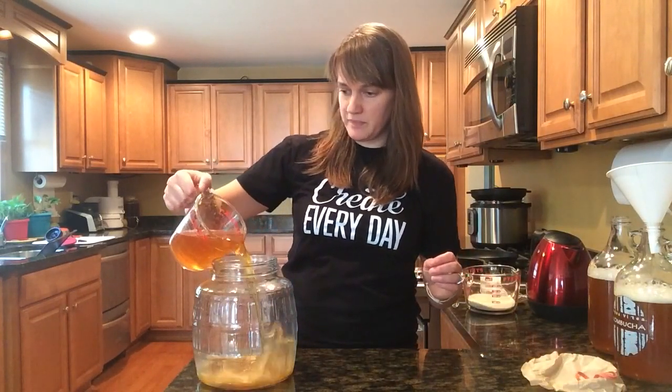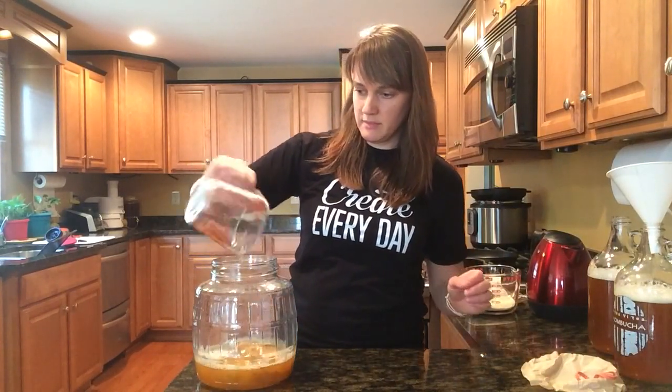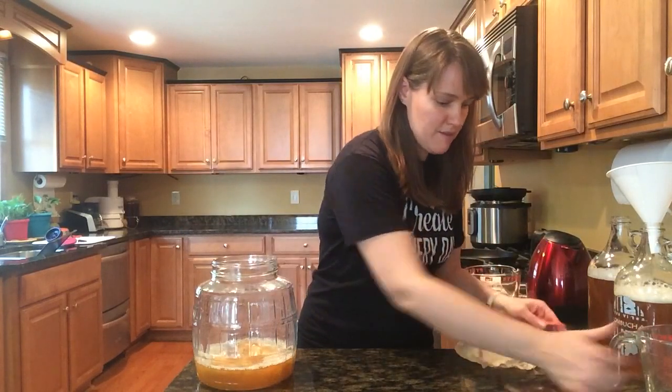So we can put the starter right back in here over the scoby, and that's all set. I'm going to cover it back up for now.